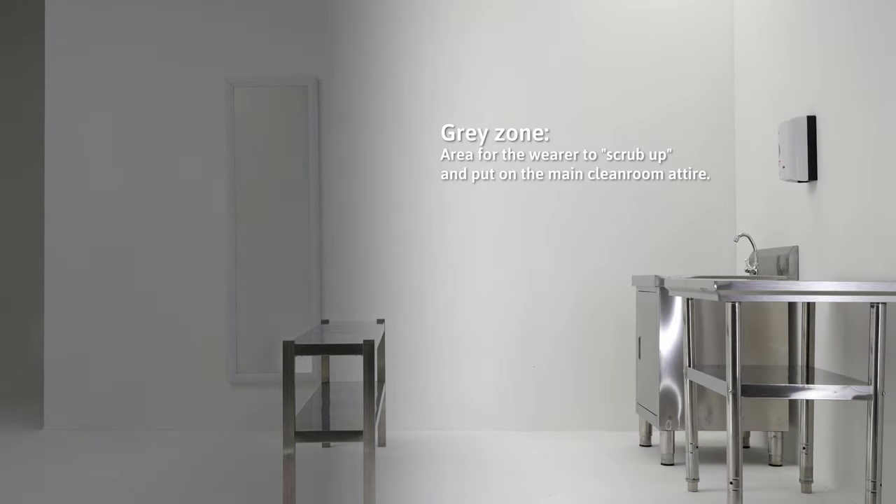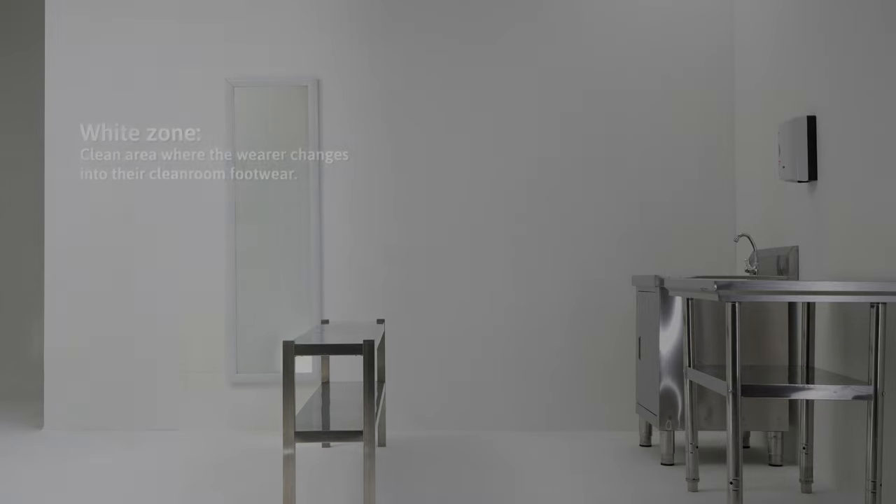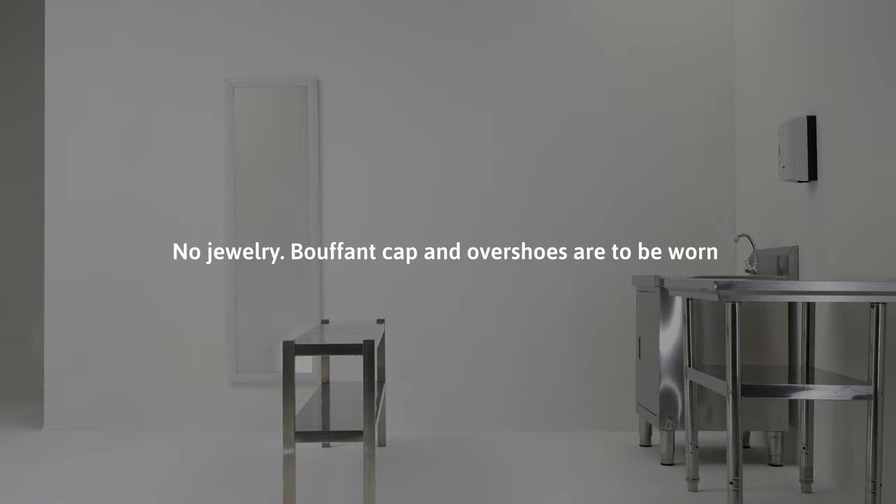Gray zone: this is an area for the wearer to scrub up and put on the main clean room attire. White zone: this is a clean area where the wearer changes into their clean room footwear. The wearer is required to remove facial cosmetics and jewelry. Bouffant cap and overshoes are to be worn prior to entering the gray zone.